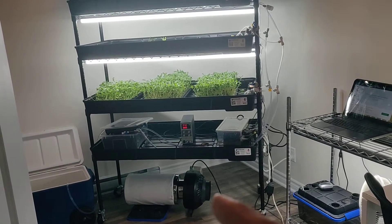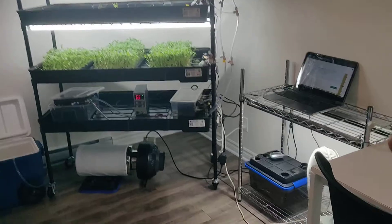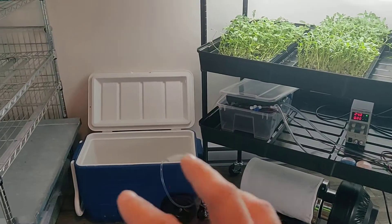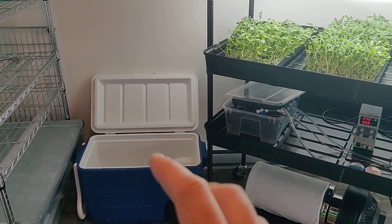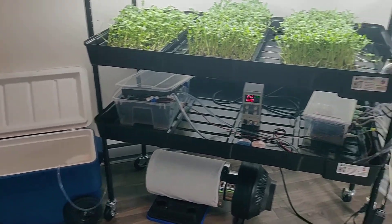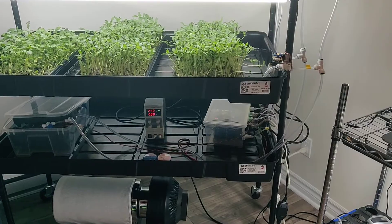Under there you have the air filter. Here under this rack we have the fan and a humidifier for humidity control. Over there is my current water tank — temporary. I'll get something better once I've figured out the watering system.